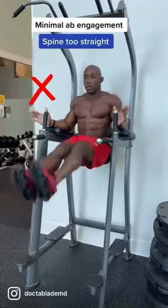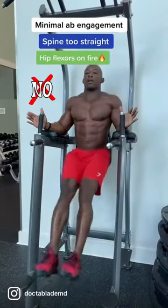Leg raise is one of the best exercises for abs, but most people do it incorrectly. So here's a way to do it better.